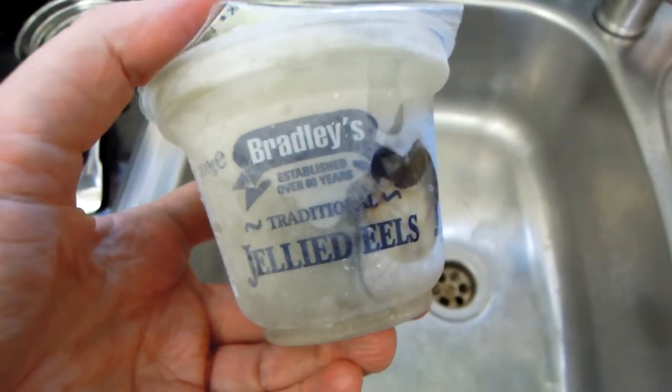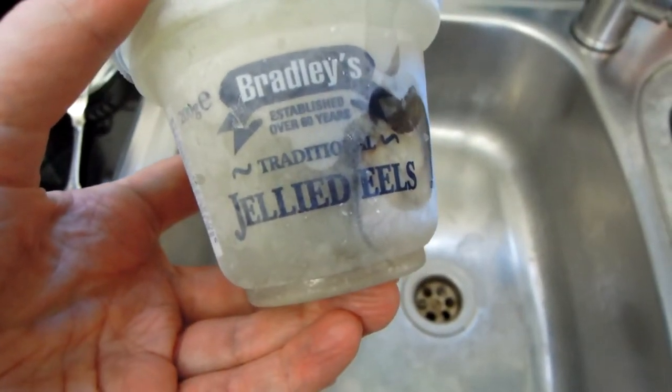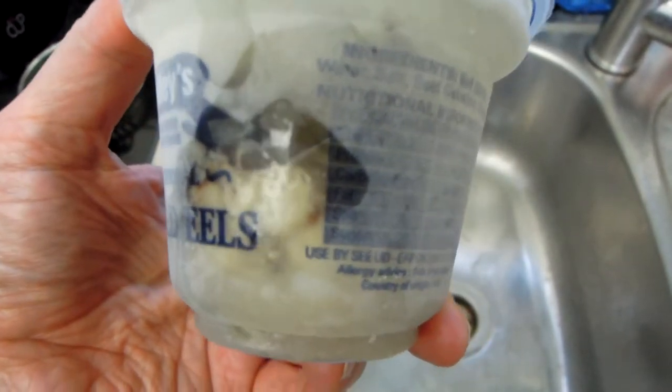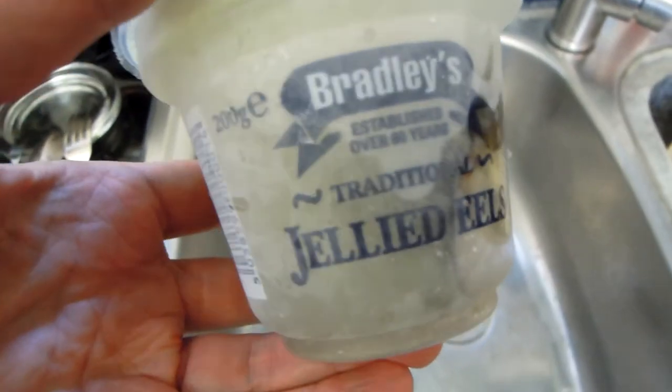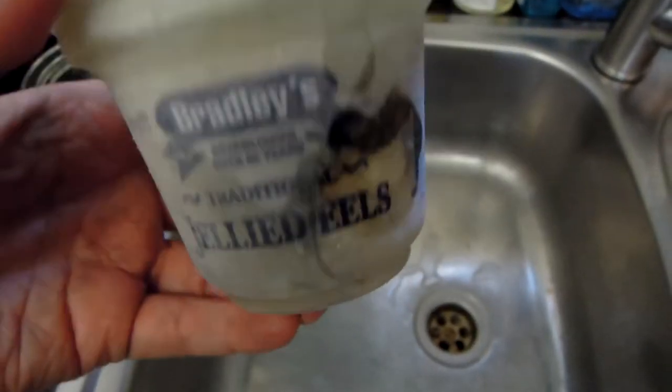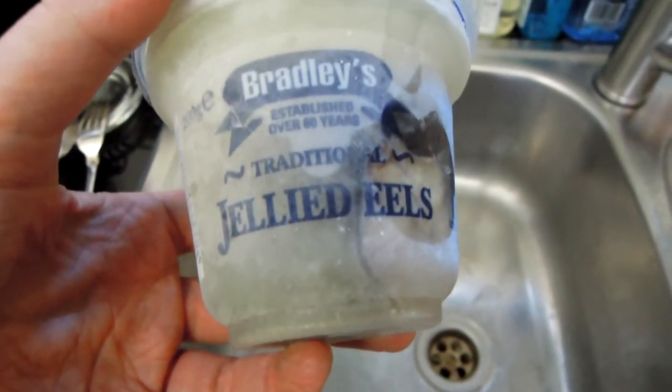Welcome to Real Food, and today I've got one of the very original snacks or meals, which actually come from East London. It has a very long, rich history, and it's called jellied eels.